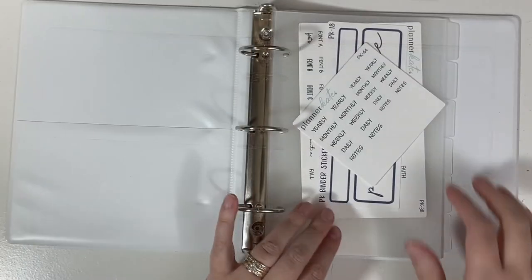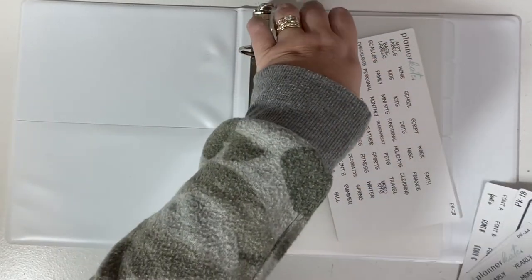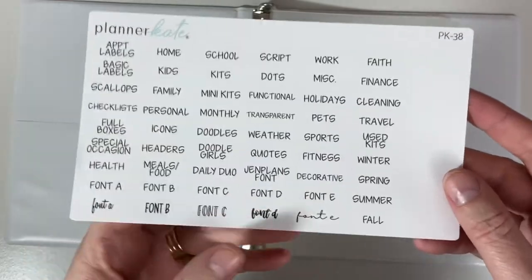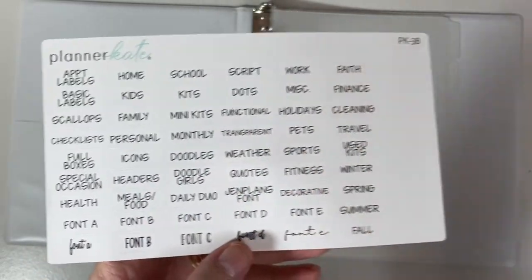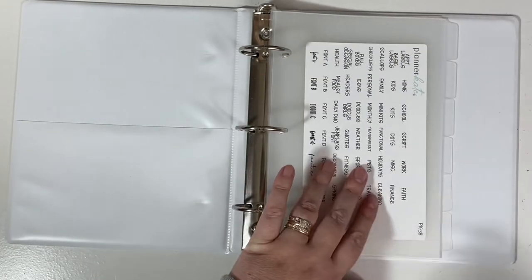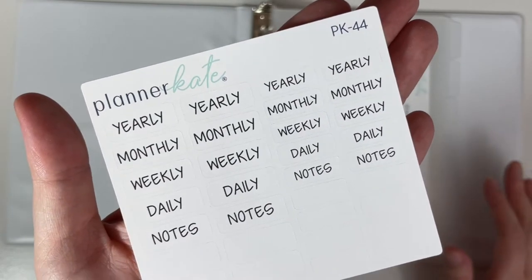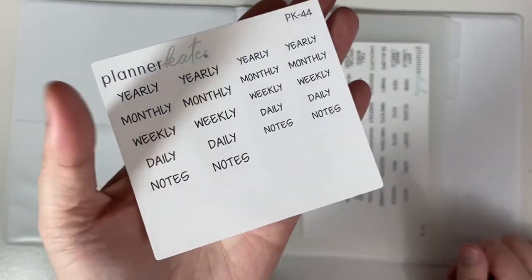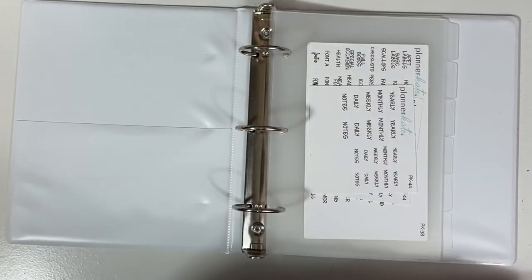For labeling she has a few different options. This is sheet PK38, and you could use any of these labels — they will fit on the divider tabs. I also picked up PK44, which is just a little bit of a smaller sheet with some different labeling options. Looks like I got two of those.